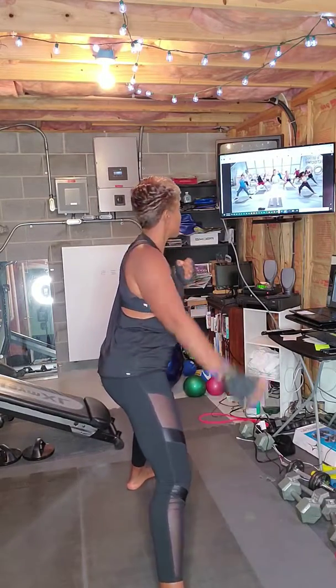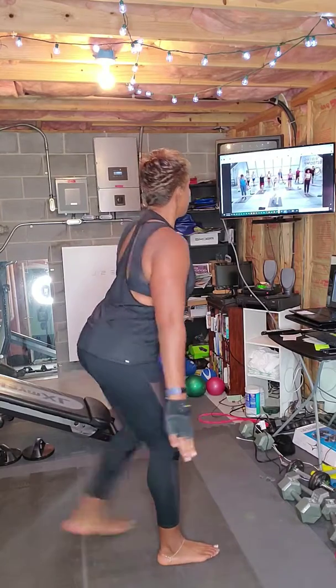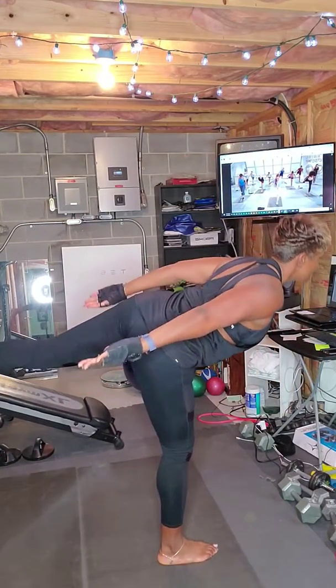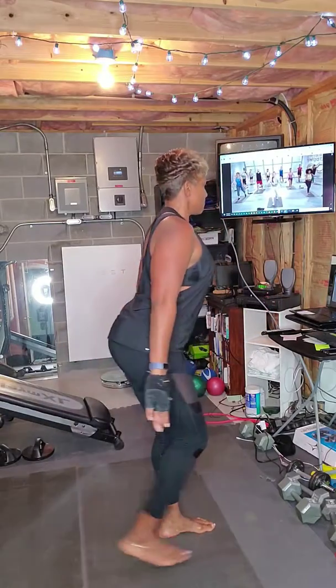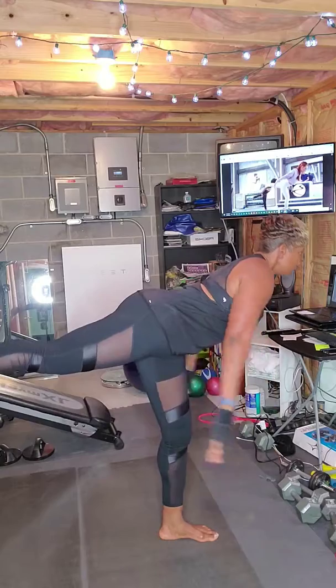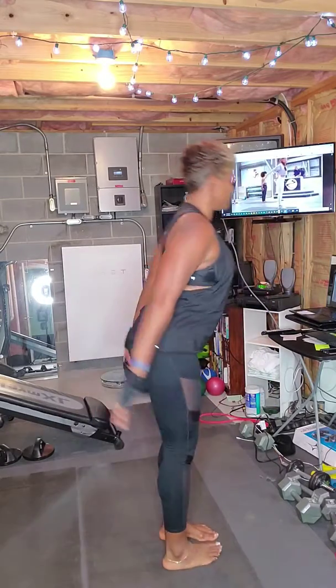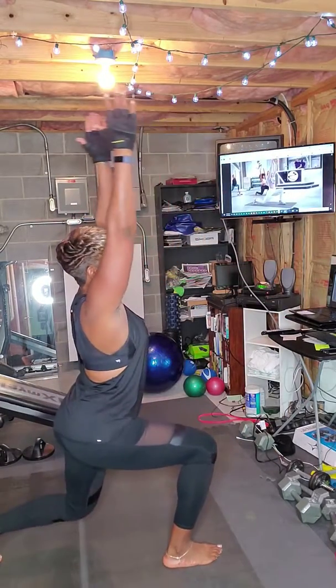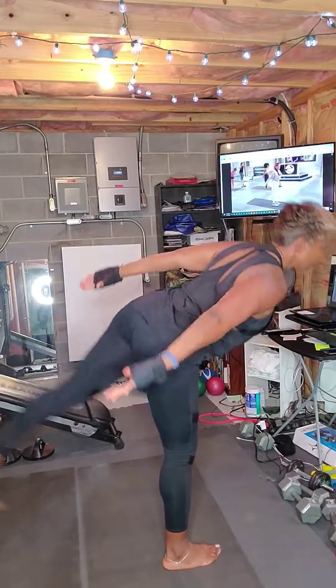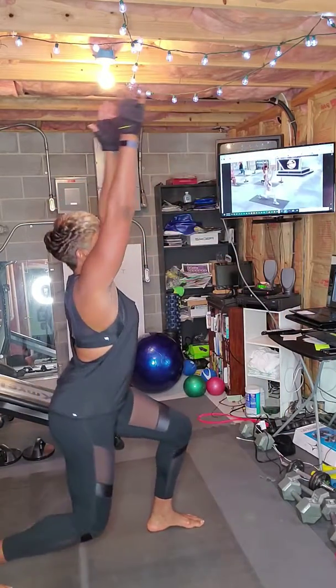We'll bring our feet together. Right leg steps back, drop into the lunge, shoot forward, arms to the back. Change legs — left leg, drop into the lunge, open the chest, keep the arms. Just a little challenge for your balance. Last one. Beautiful.